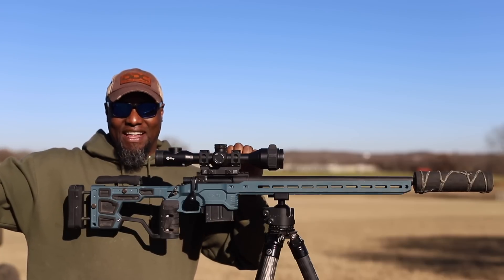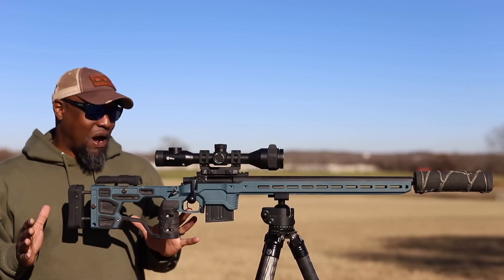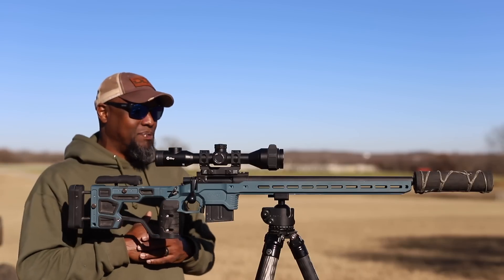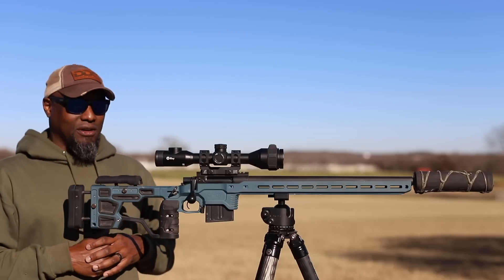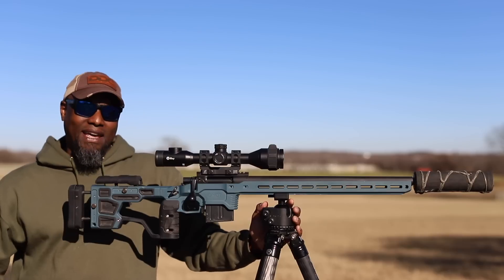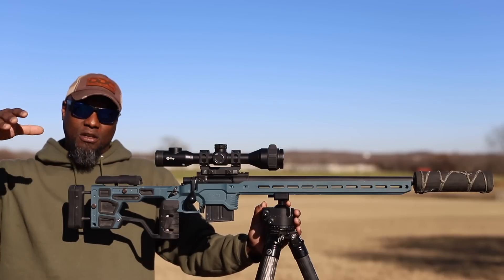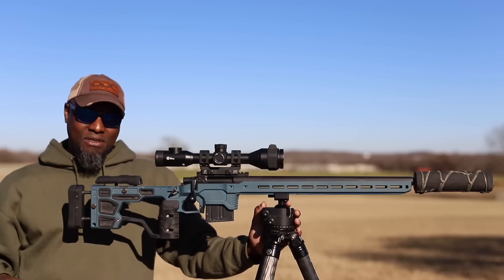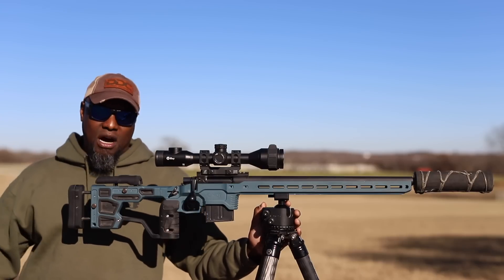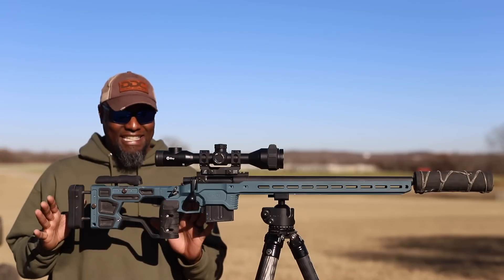The .223 isn't ditched — it's in a Manners LRH right now that I'm playing with; I just need to figure out which optic to settle on. But the MDT ACC Elite is probably my second favorite for varmint hunting. It's not a cheap chassis, but it is phenomenal. I started paying attention to what they were doing in the PRS scene — they're able to make all these adjustments, add weight, and get an awesome feel to compete with during the daytime. Why can't we have that type of setup at nighttime? Just because they're using it during the daytime to compete doesn't mean we can't use it at night.